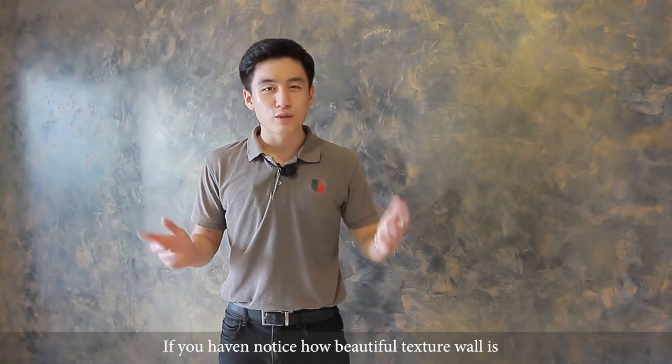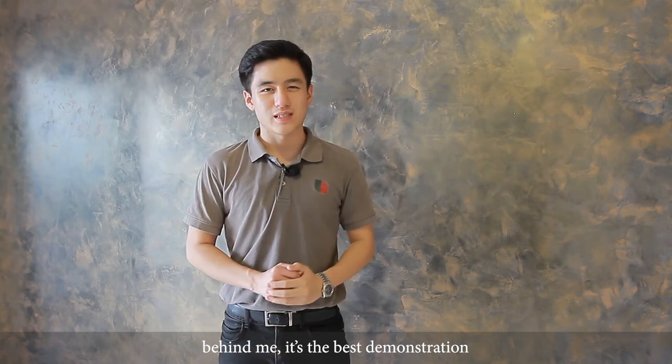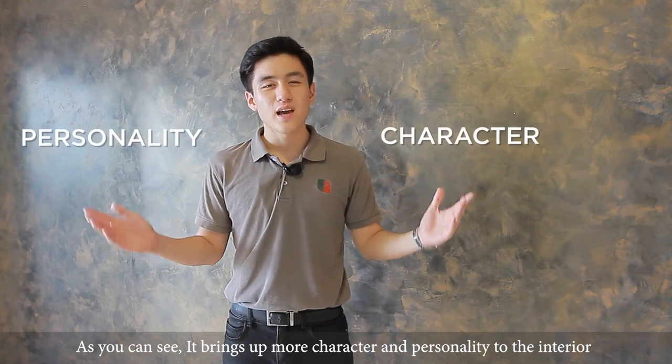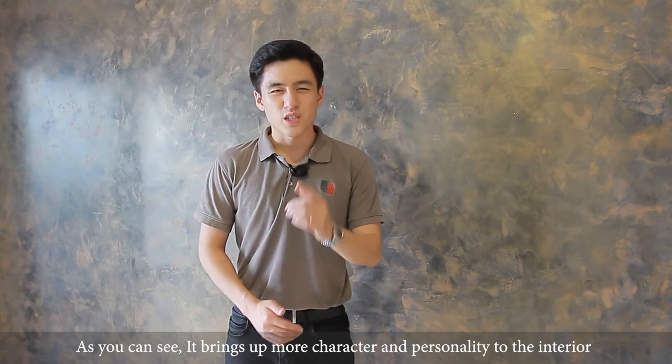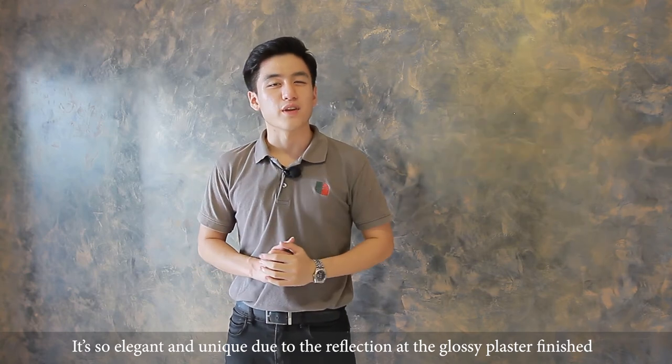If you haven't noticed how beautiful a textured wall is, behind me is the best demonstration. As you can see, it brings some more character and personality to the interior. It is so elegant and unique due to the reflections and the glossy plaster finish.